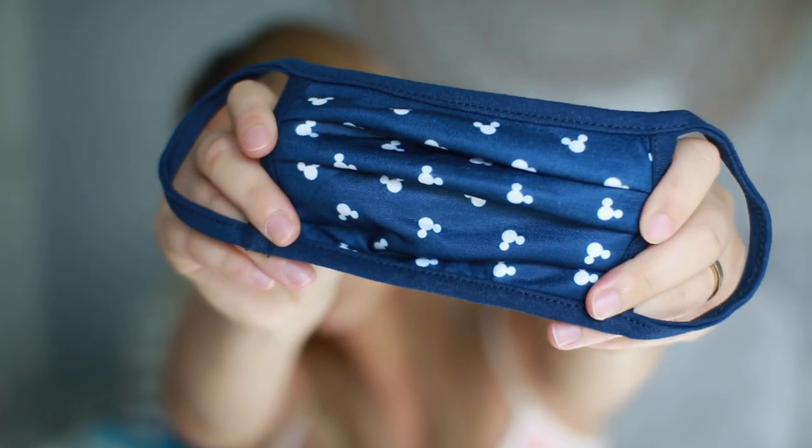The last mask is a blue one — it just has Mickey Mouse all over it in navy blue and white. I really like it. It's very sea cruise-esque. I just think of navy blue and white as being like a cruise ship — I associate it with being on a boat.